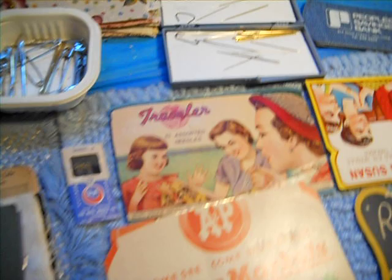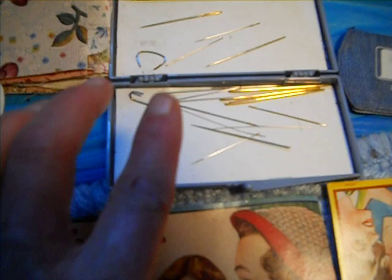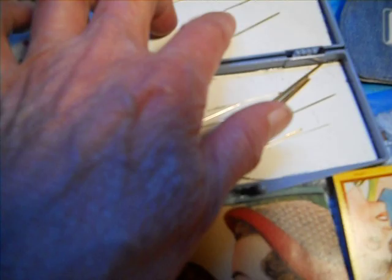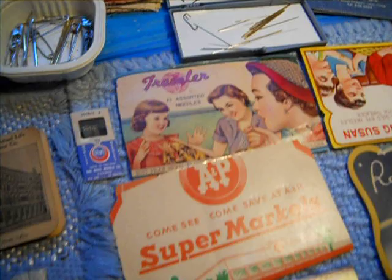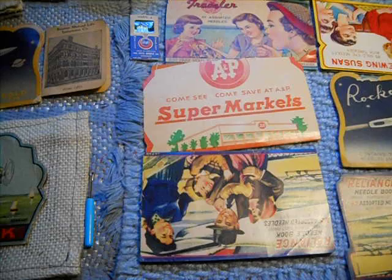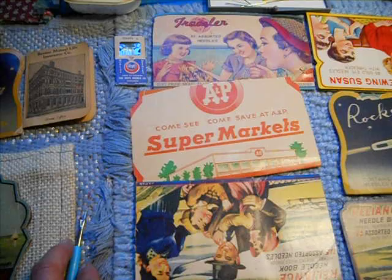Instead of a needle case — which I also have and which is maybe more convenient sometimes — I use this with quilting. Even though these are the longer needles, I can keep two or three size 10 quilting needles in here. Hand sewing, hand quilting, hand mending. I know a lot of you follow my channel because of vintage sewing machines, but these are the equivalent and a complement to the sewing machines.